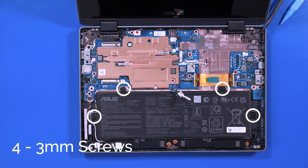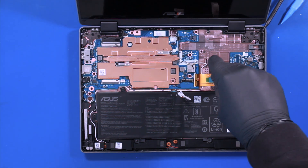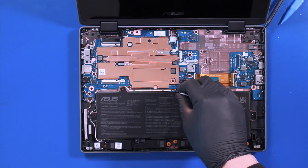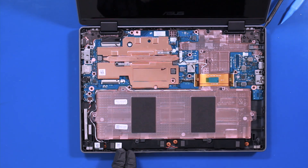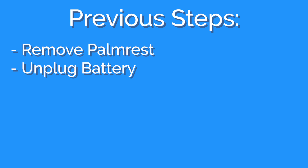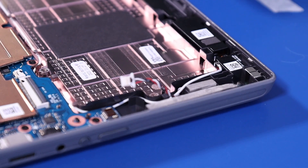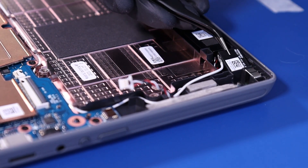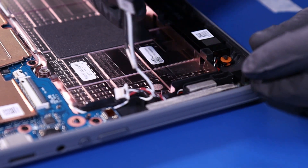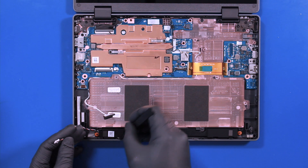Remove four 3mm screws and four 4mm screws. Gently pull back to unplug the speakers from the motherboard. Gently move the antenna and its cable out of the way. Lift the speakers off of the plastic pegs.